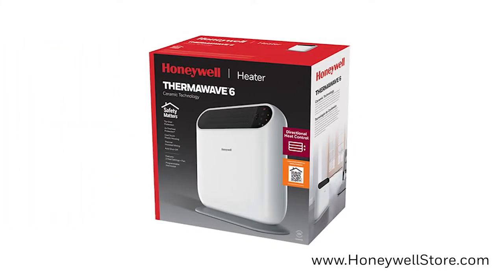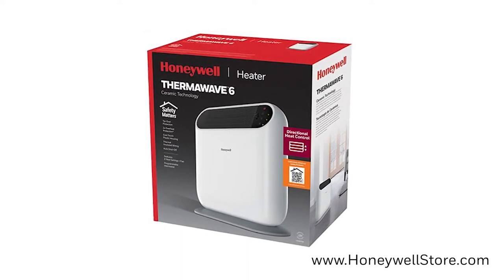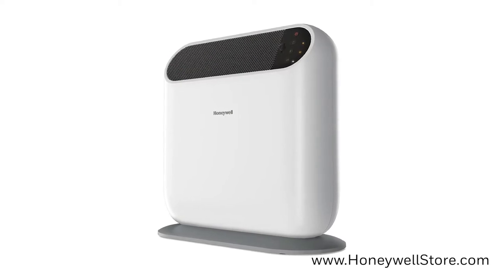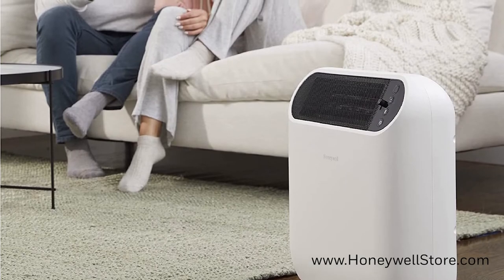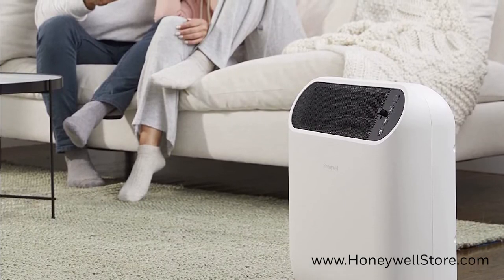The Honeywell ThermaWave 6 Ceramic Heater with Programmable Thermostat is a small heater that delivers powerful directional heating and cooling. This ceramic heater features 1,500 watt fan-forced heat with directional heat control.